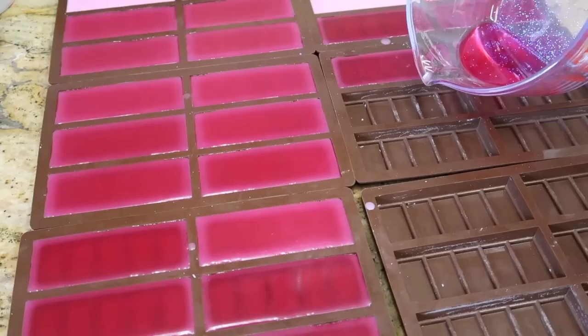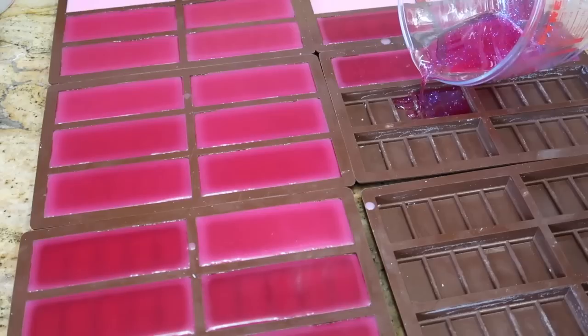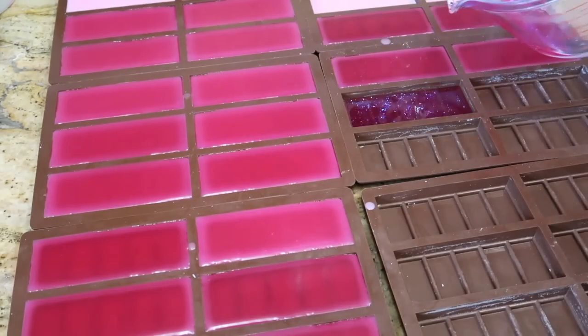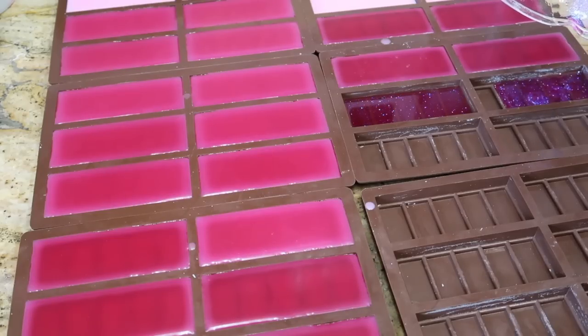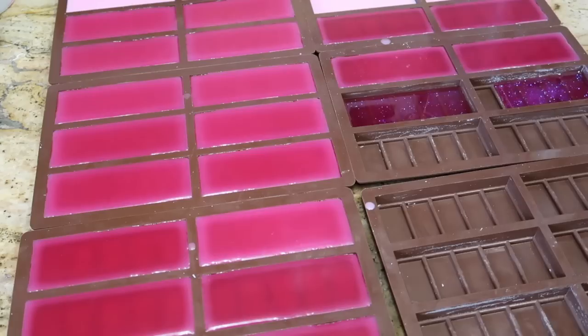It almost looks like we had no wax left but we've actually got quite a lot. For the sample sizes I'm not filling up the tray completely — these will go out with samples.